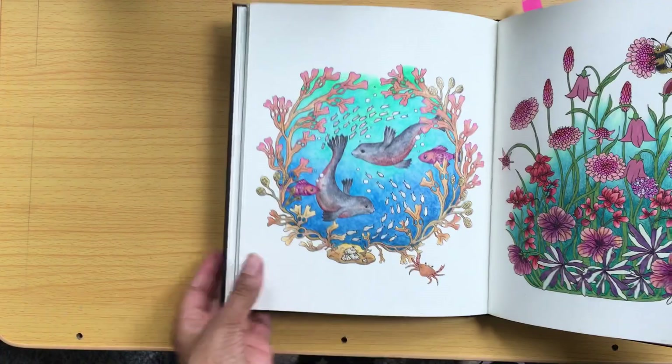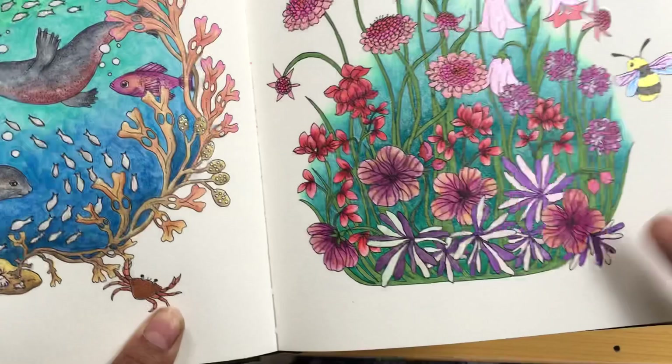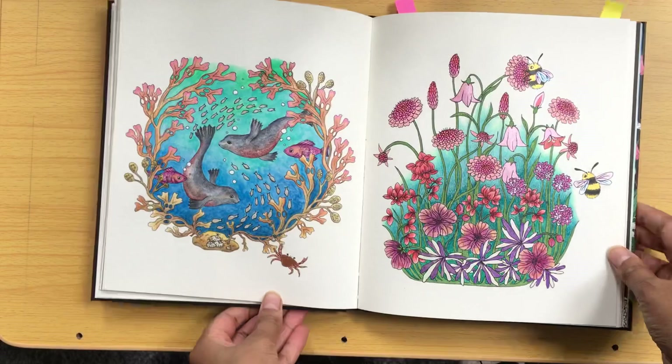On this next page, I really like colouring bees, so I use metallic paint for them. I also used metallic paint for some of the flowers — these ones down here. They're the Coliro paints. And then I think a bit of a pencil background as well.